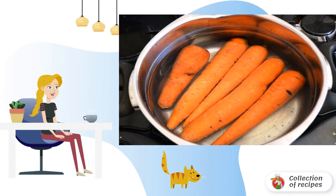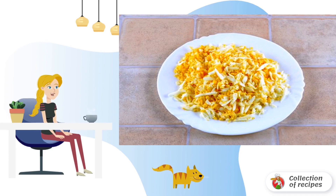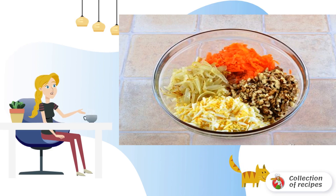Boil the carrots until tender, then rub on a grater. Cut and fry the onion until translucent. Boil and grate the eggs. Finely chop the nuts. Combine all the ingredients. Add salt and pepper. Season with vegetable oil. Mix well and serve.